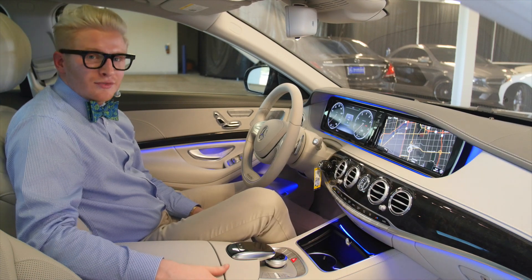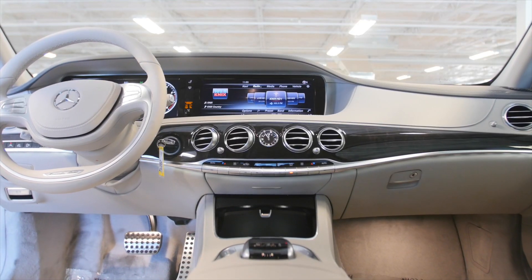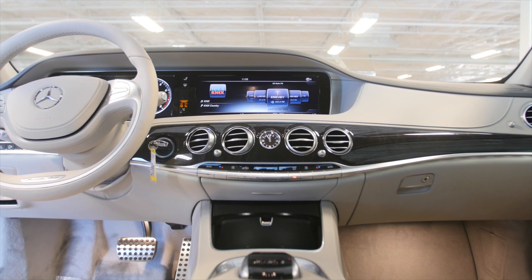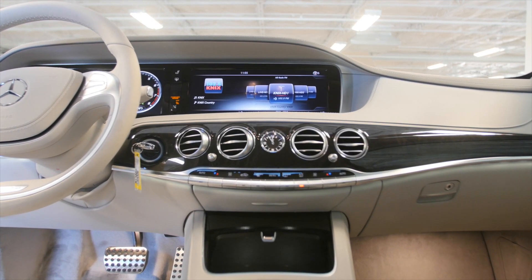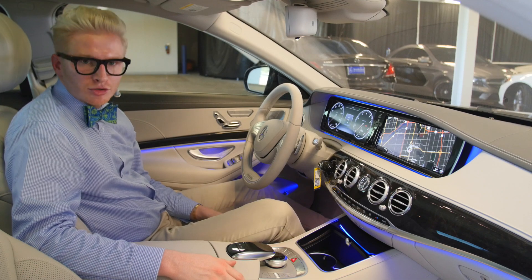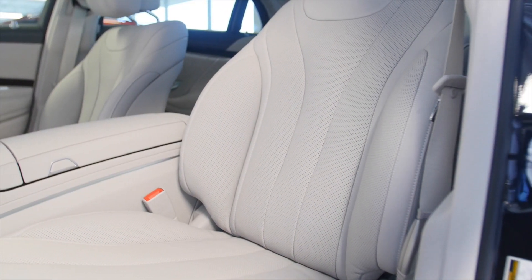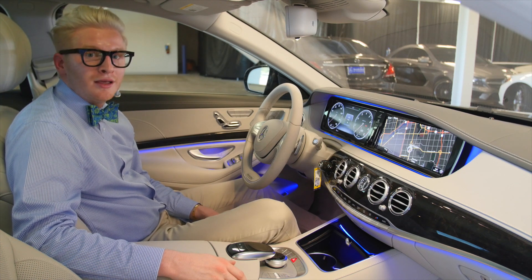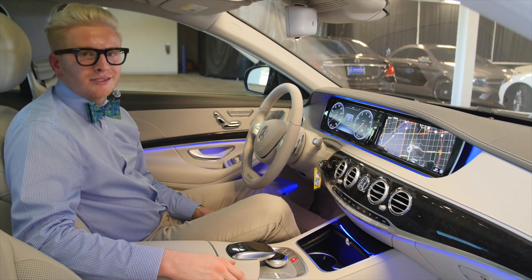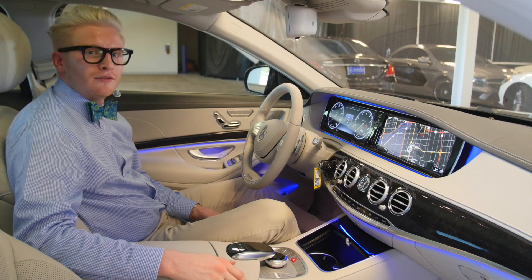Now joining me in the S550 cabin — when I say pure luxury, this is like sitting inside of a private jet. The seats are plush and comfortable, they're ventilated, they smell good, it's real leather — it's the real deal inside the S550. And just to think, all of these options are standard on an S550.